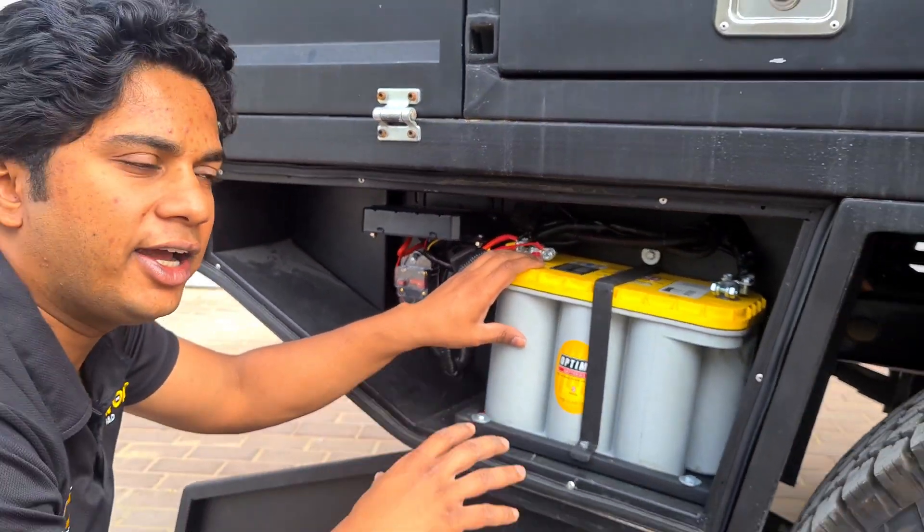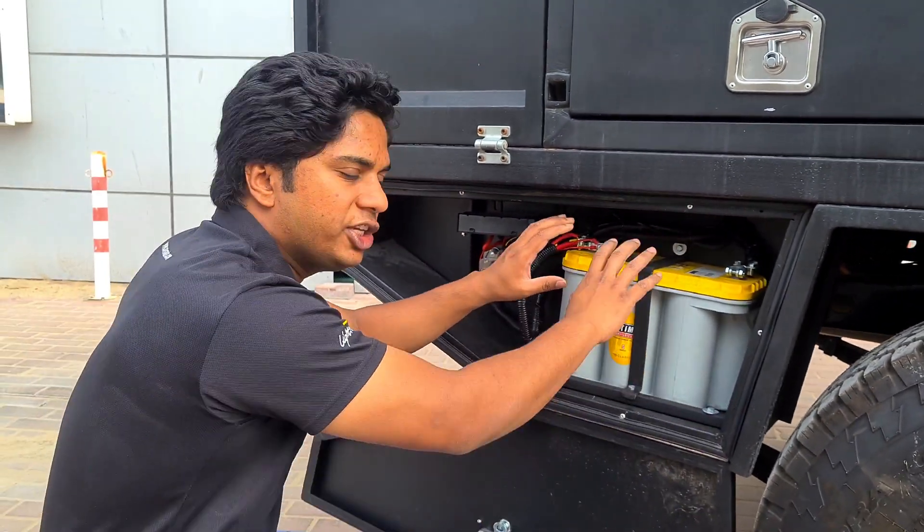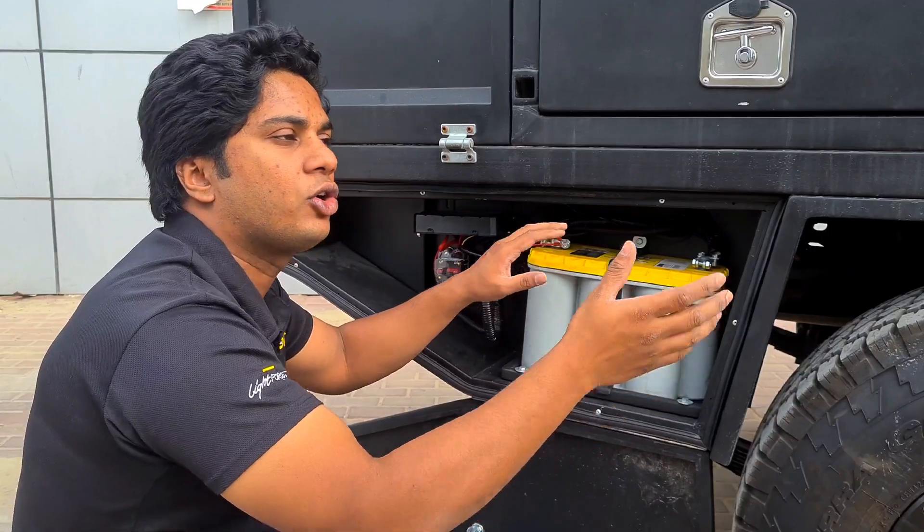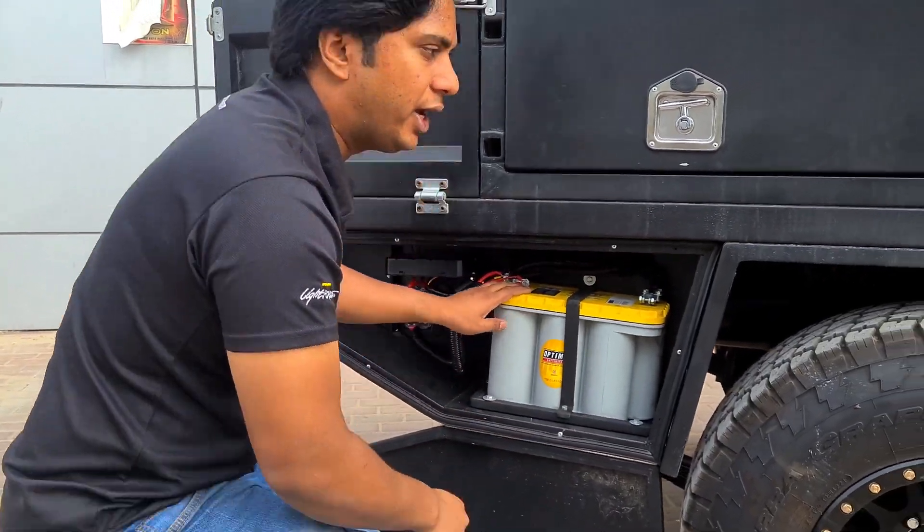We have connected all the accessories — lights, fridge, compressor, and water pump — to this auxiliary battery. This battery will be automatically connected with the main battery according to the intelligent relay we have.